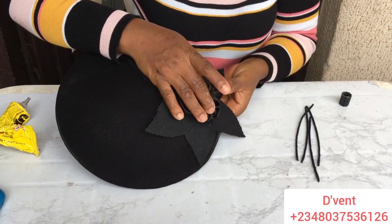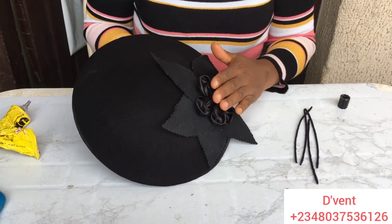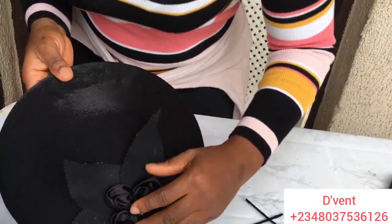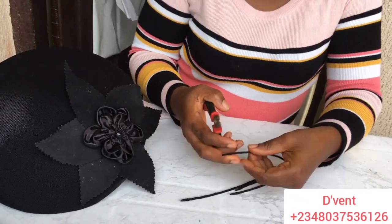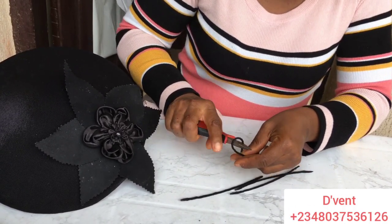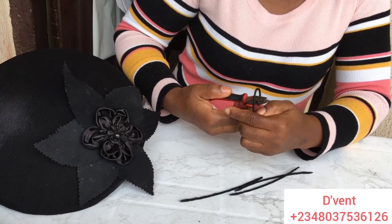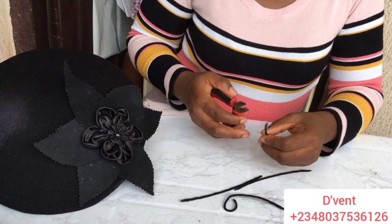There's a slight difference in this molding — what happened was I already molded this and it had been in my store for a long time, so I decided to use it. If you need to know how to mold this, let me know in the comment section below. Now it's time to shape the antennas: I take my flat plier and rotate the wrapped hat wire to curve it the way I want. Just keep watching and learning.